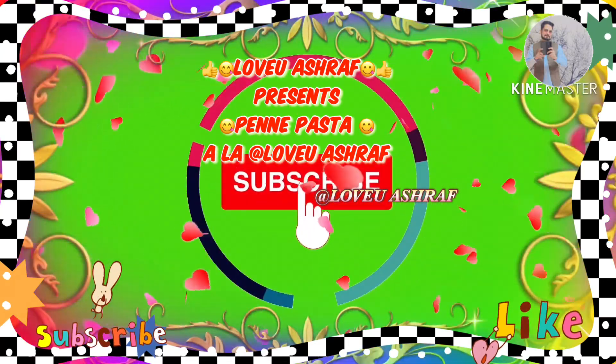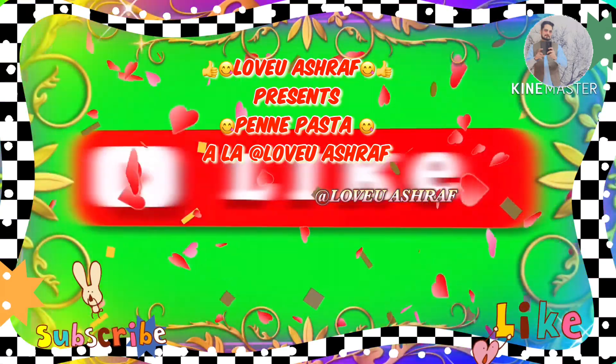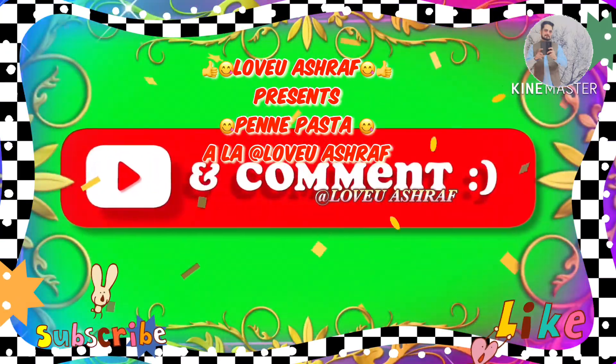Hello friends, how are you all? Hope everything is good with you. Love you, Ashtra here, welcome to my kitchen. For today's video I would like to share with you guys my recipe for penne pasta. Hope you like it.